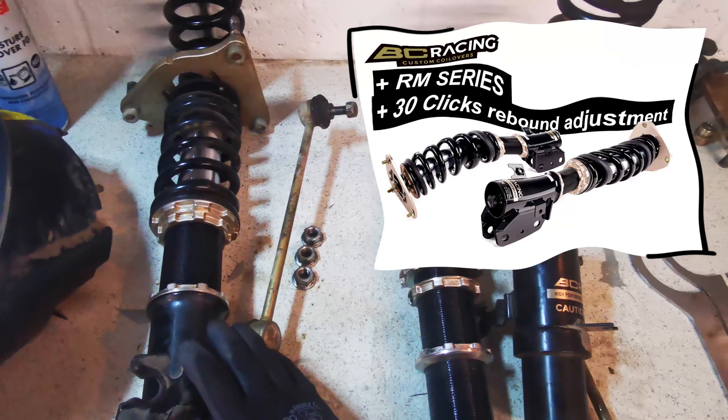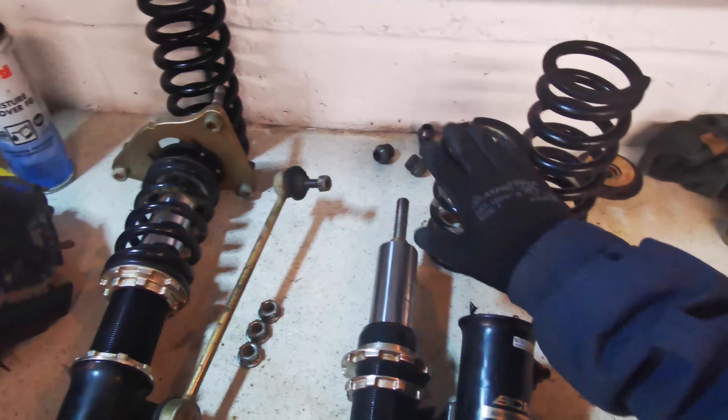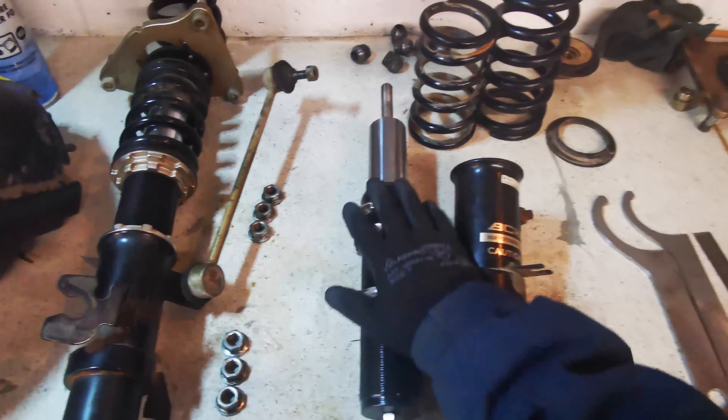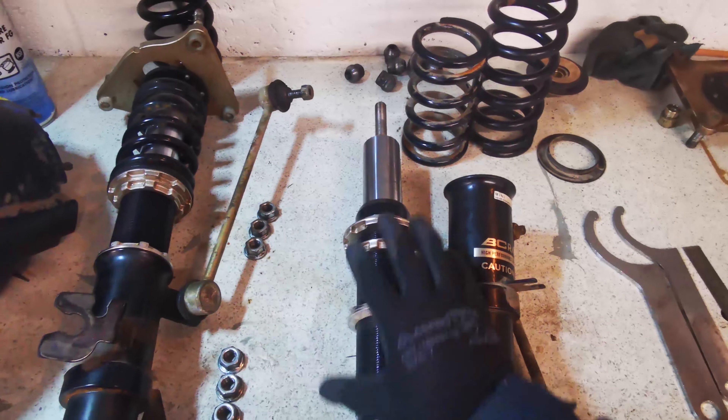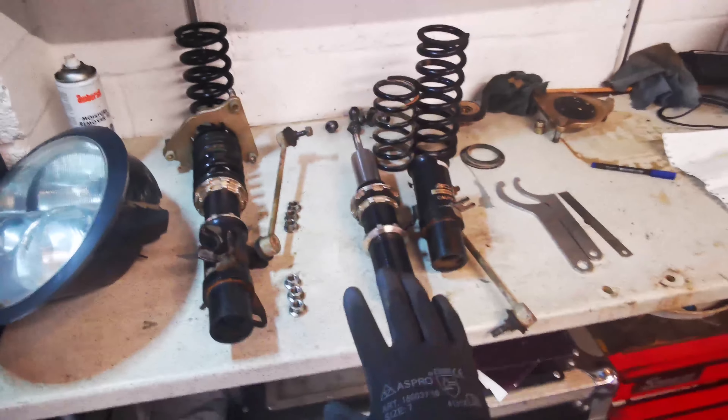They're currently in tarmac specification. I've already taken this one apart - basically we've got a tarmac spring and a gravel spring, and then you can adjust all of the collar heights and height adjustment with the adjustable coilover. Going to get them set up to the correct height and get them back in the car.